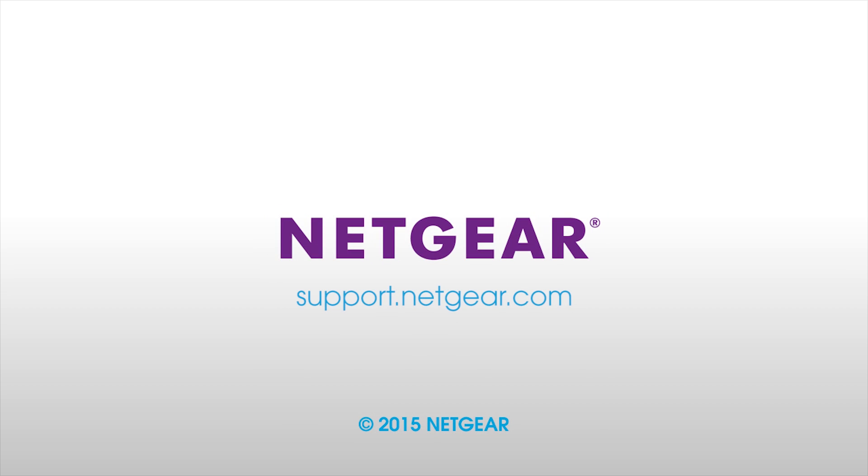Navigate to support.netgear.com to find additional information on troubleshooting your Netgear router.